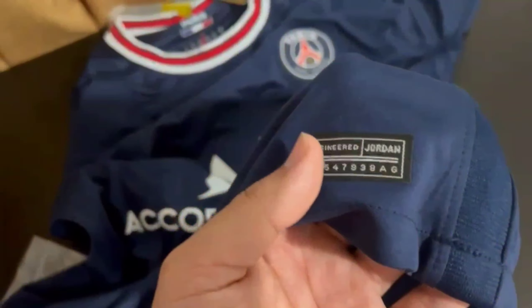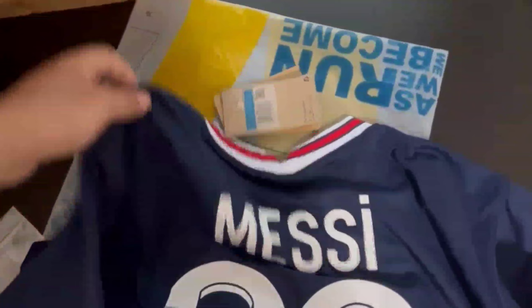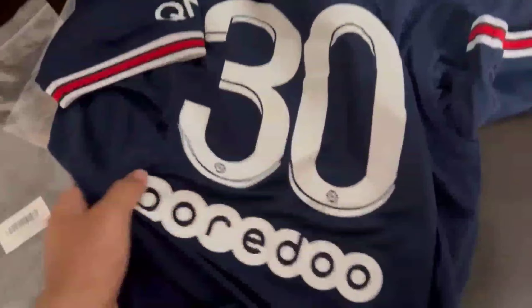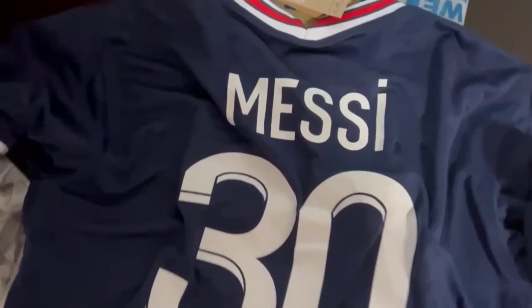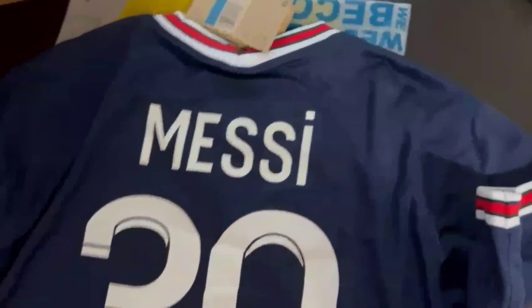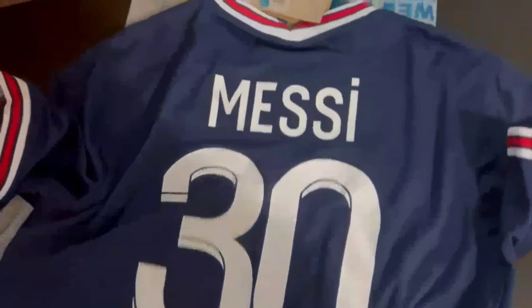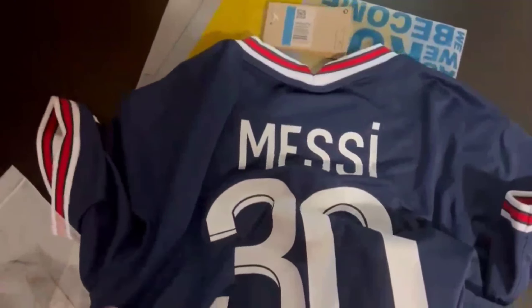This is a fans version — if you go for a player's version the quality would be much better. This is the Messi #30 jersey, really nice. The name and numbering keeps getting better — they've been working on it, and I don't think it'll go away after a couple of washes. These are usually pretty sturdy and stay there for a while, so that's good.